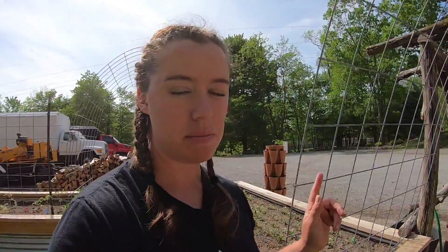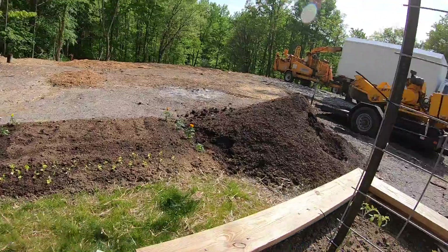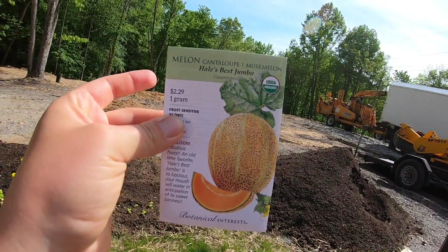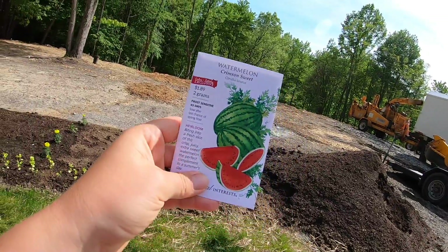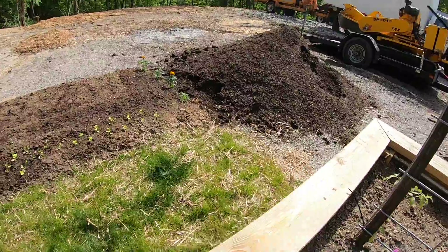Okay, we're gonna do some cucumbers - I'm gonna show you the varieties - and some muskmelon and some watermelon. Back here in this last corner I'm gonna do watermelon and muskmelon. I have Hale's Best Jumbo melon - cantaloupe, we call them muskmelon, I guess they're called cantaloupe - and then I have the Crimson Sweet watermelon to put in there as well.